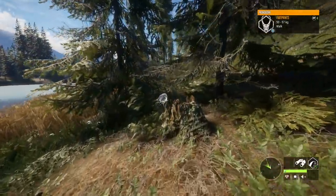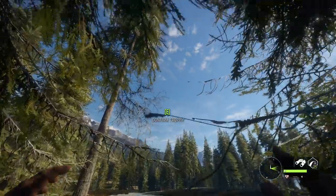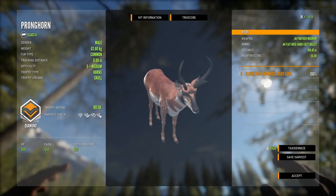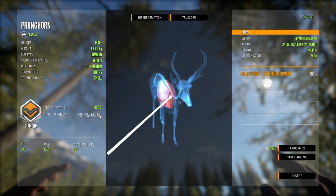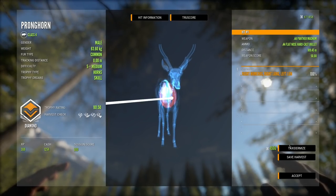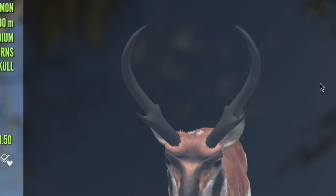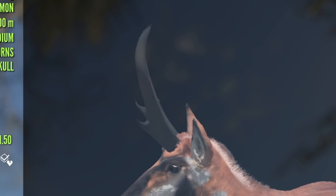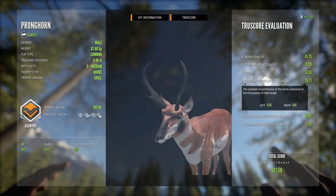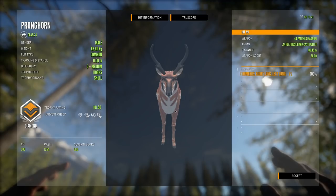Here is the moment of truth - is this going to be a diamond or did we mess it up? It's a diamond - 101.5! I am very surprised that we made such a perfect shot. That was a perfect double lung. What a beautiful pronghorn - that's actually one of the nicest ones I've seen when it comes to just how symmetrical it is. This guy is virtually perfect, just look at how well those line up. That is awesome, what a beautiful pronghorn.